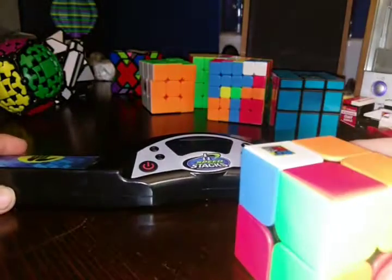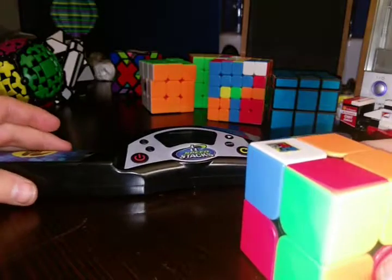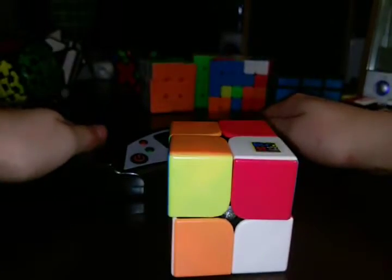So anyway, this is actually pretty neat. There's more stuff on it. Let's just solve this cube with the timer. Okay, inspection, inspection. And also, I'd like you to add inspection. Ready, set, go.